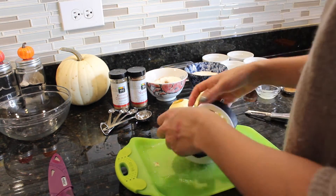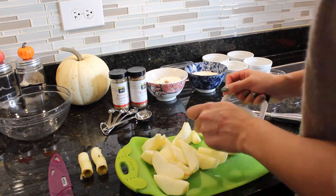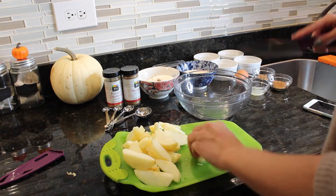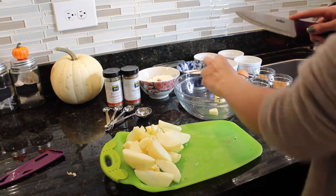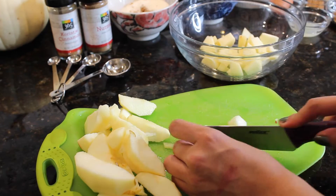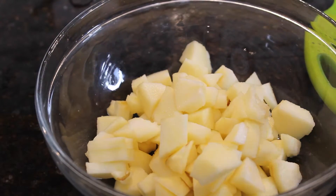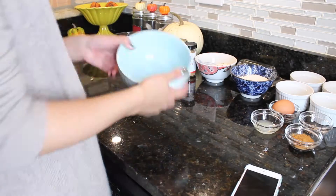After I'm done with that, I'm going to slice my apples with my apple slicer and then chop them up into smaller pieces so that they can fit much nicer inside of my bowls.